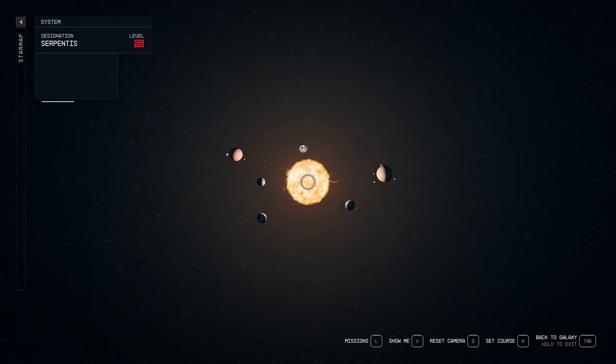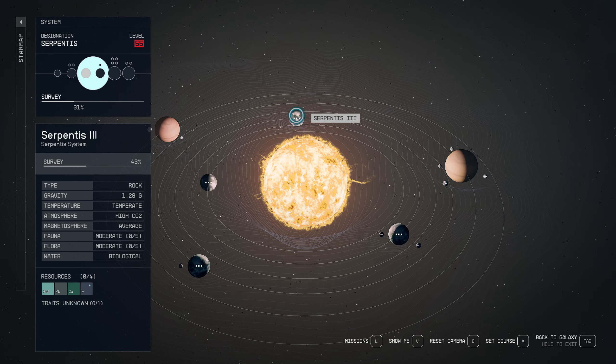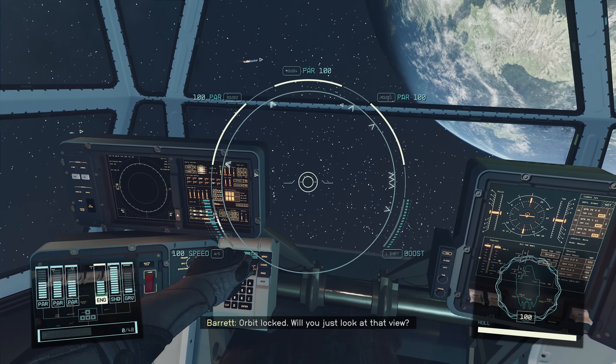How hard would it be to just label all the systems so I don't have to hover over each one to figure out what the name is?